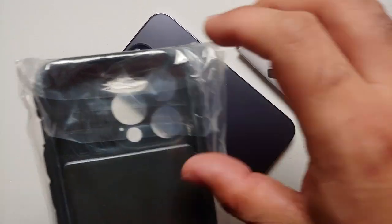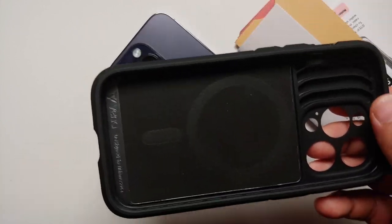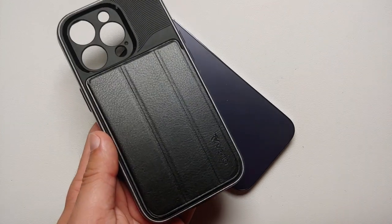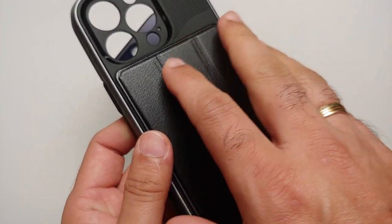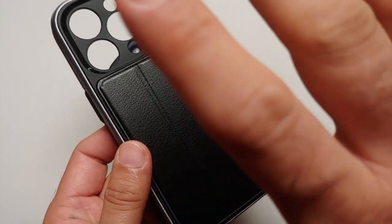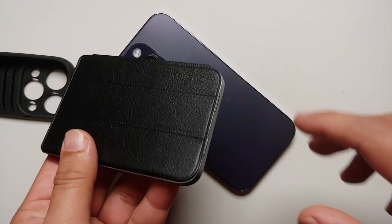Now inside the box you have the case in a plastic bag along with some instructions and manuals. So this here is the Vena vCommute Pro wallet case, and surprisingly — happy to report — the wallet here is detachable.